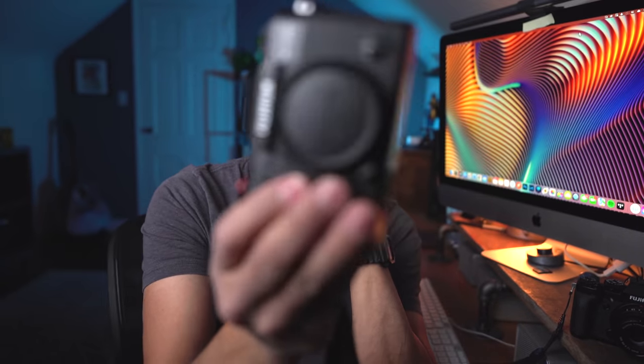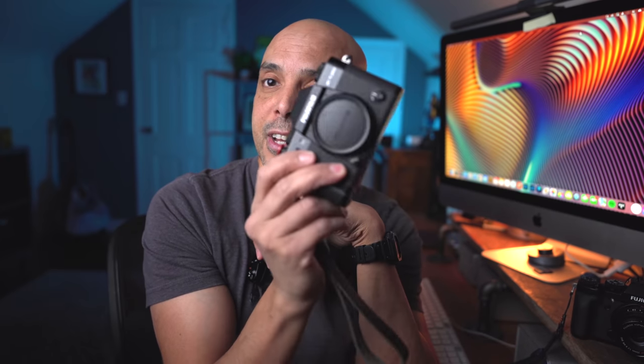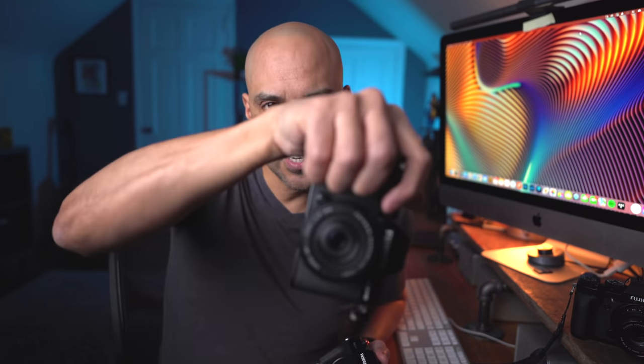The grip is completely different than all the other Fujifilm cameras. My favorite camera of all time, the Fujifilm X-T20, is okay to grip because it's so small and light — you kind of hold it with two fingers and put a wrist strap on, but it doesn't have a deep grip. My second favorite thing is that the X-S10 is just really great to grip for a small camera. It's awesome.